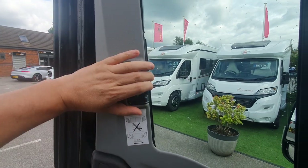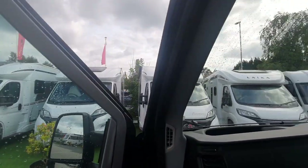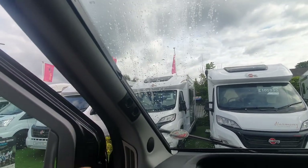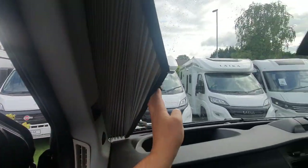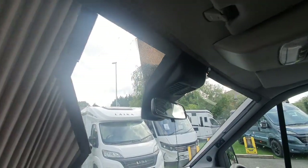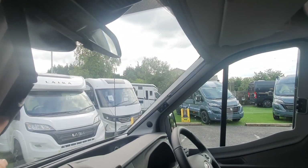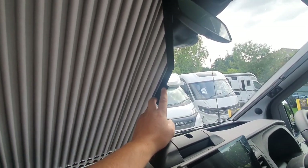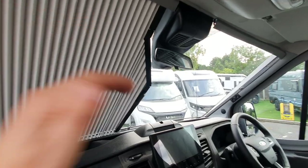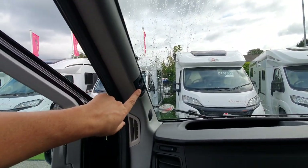Clipping it in position stops it from coming across while you're cornering while driving. For the windscreen it's pretty much the same — you pinch those two together, draw it across, and there's a section that makes way for the mirror fitting. The driver's side works the same way with the magnetic strip. Just make sure it's pulled back fully before driving.